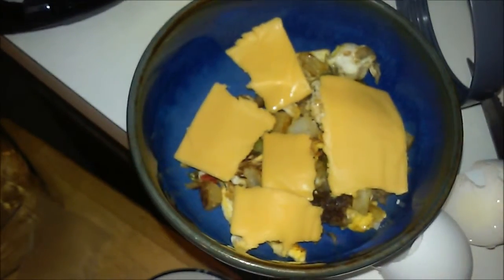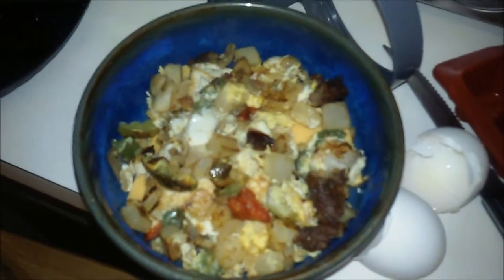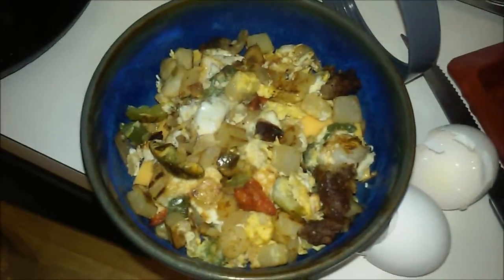This is just my taste preference — I put some American cheese on it, and I'm using some Kraft Colby and Monterey Jack and I'm gonna put that on top of it.